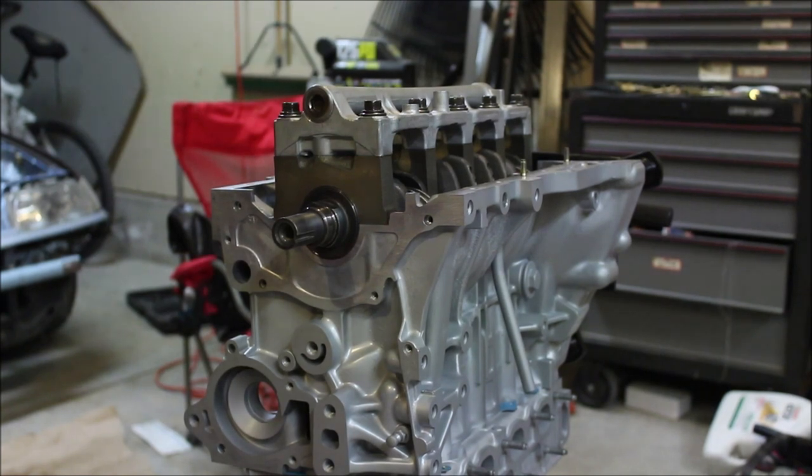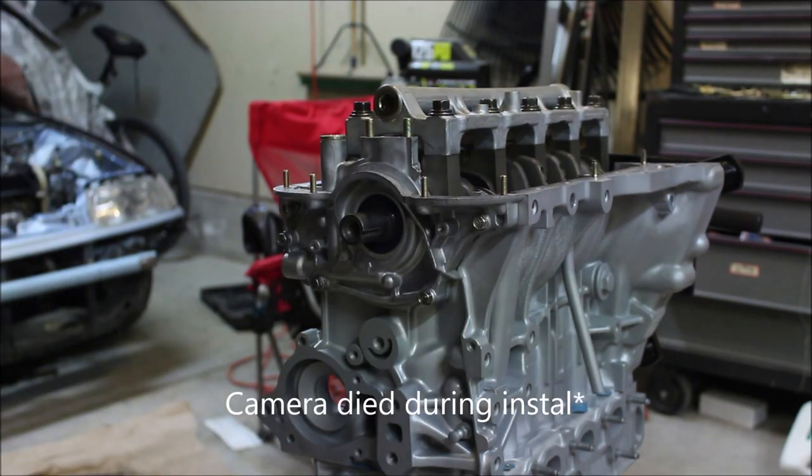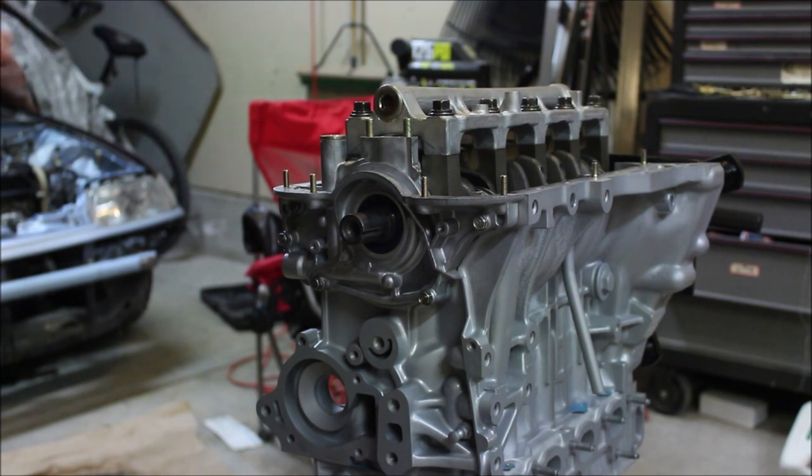Now we're ready to install the oil pump — we want to be a little bit quick. It's been about an hour. We're ready to torque these bolts down. You're supposed to torque all of these to eight foot-pounds, but I don't have a torque wrench that goes that low, so I'm just gonna torque them to ten. I would highly recommend you do it to eight because that is the manufacturer's recommended spec.